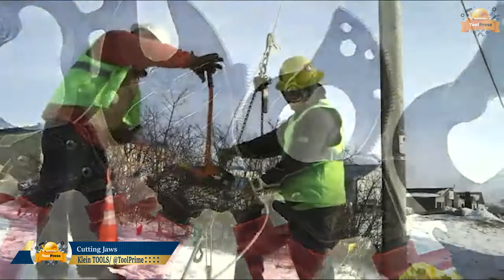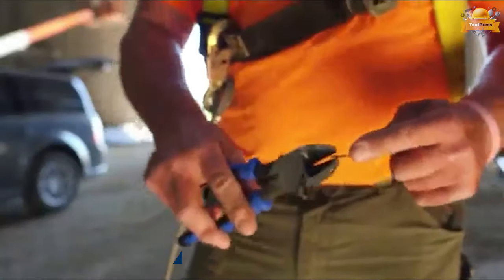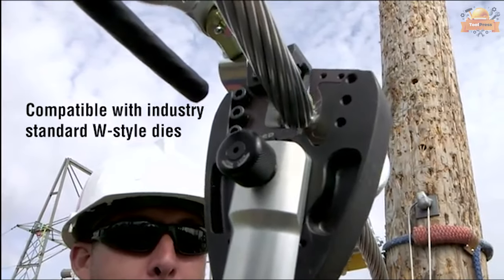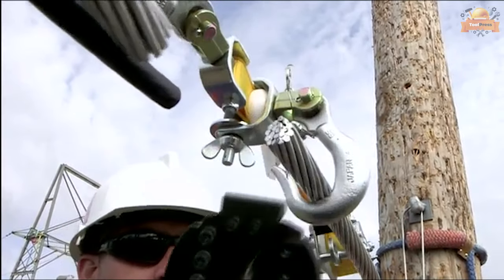The hydraulic tool is expertly designed to facilitate easy and efficient crimping and cutting operations. This 7-ton hydraulic tool, thanks to its compatibility, uses the industry's standard W-style dies, which make it always ready to be used whenever needed.